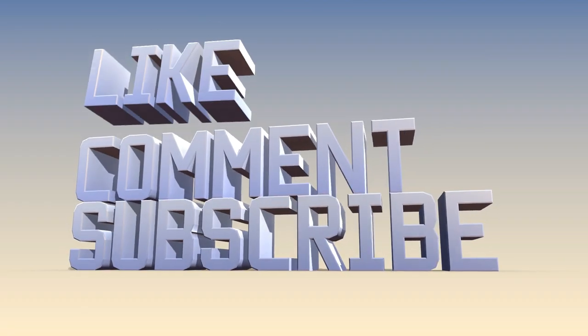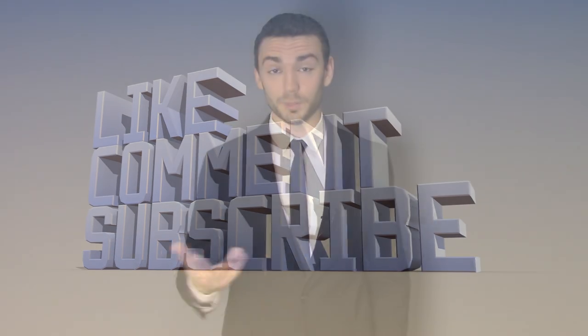So if you learned something today or liked what you saw, please leave a like, comment, and subscribe so that way you can stay up to date on content I put out moving forward. That said, I've been Joe Leske, you've been great, and we'll see you next time.